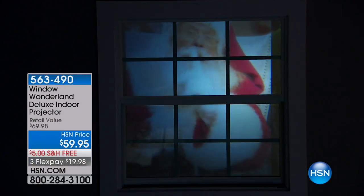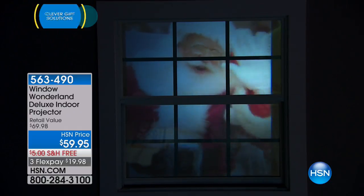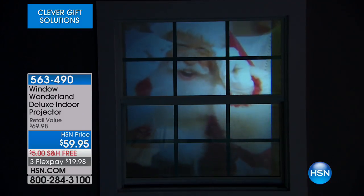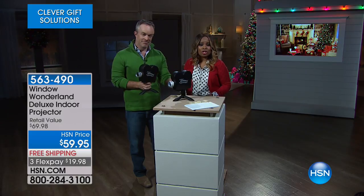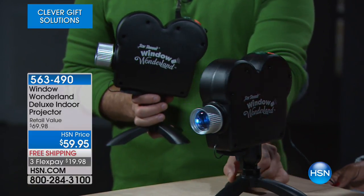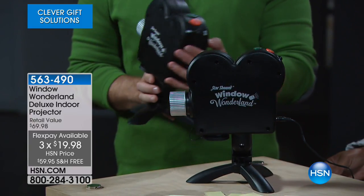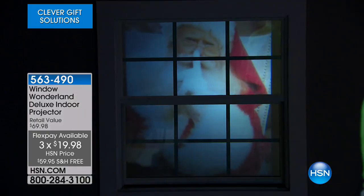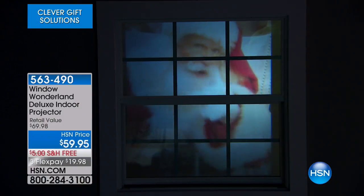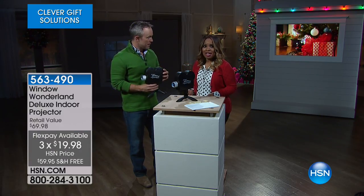It's the season, and so many of us are already pulling out our holiday decorations or looking for opportunities to add on to what we currently have. We have one of the most modern ways to illuminate your home with the holiday spirit. It's all in this incredible projector — the Window Wonderland, a deluxe indoor projector at $59.95, available today on three flexible payments of $19.98 with free shipping and handling.